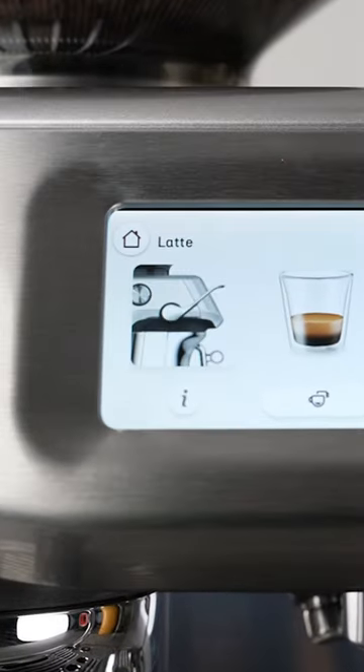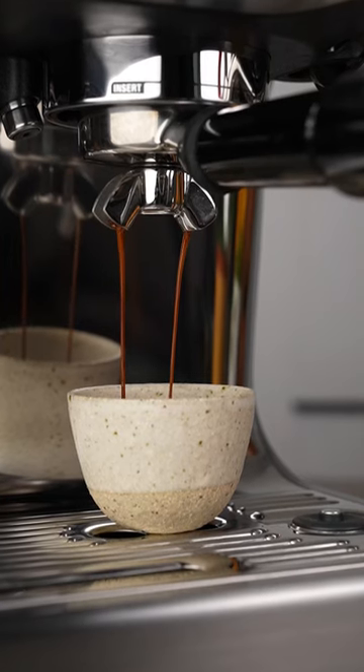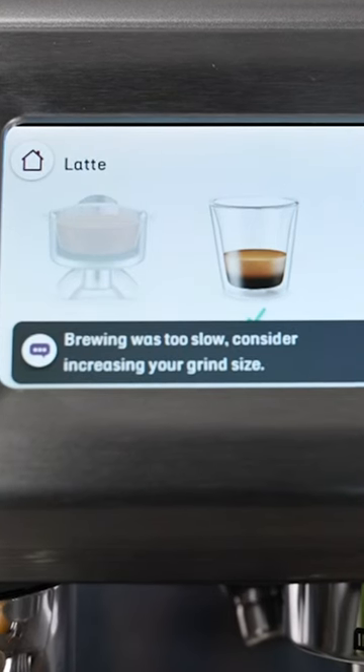It'll then automatically grind until it reaches the perfect amount. You then touch the screen to extract your coffee and it will tell you if you need to grind finer or coarser.